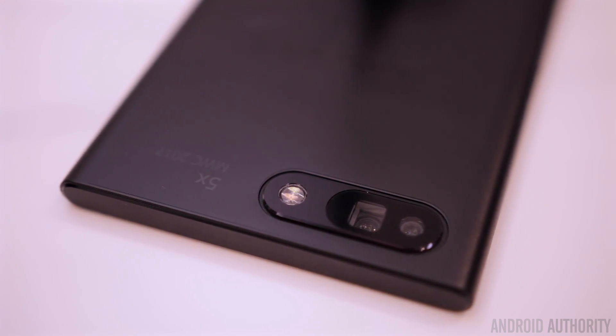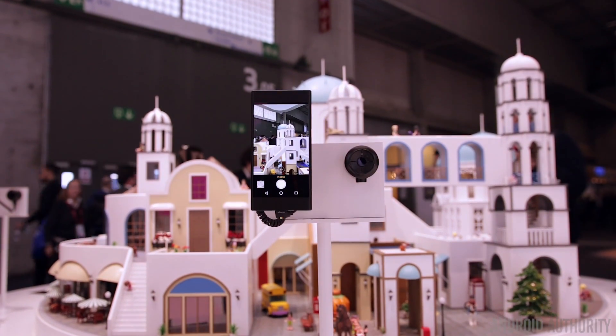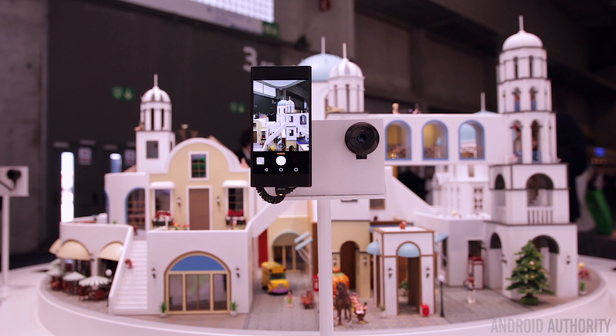Just as a quick disclaimer, these phones here on the show floor are purely prototypes, so they're not phones that are coming to market and are here solely just for showcasing the 5X zoom.